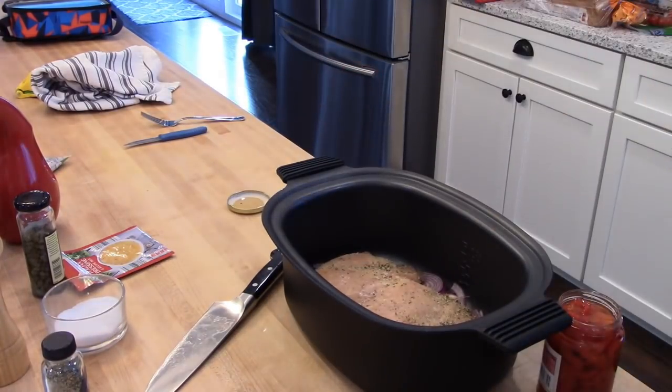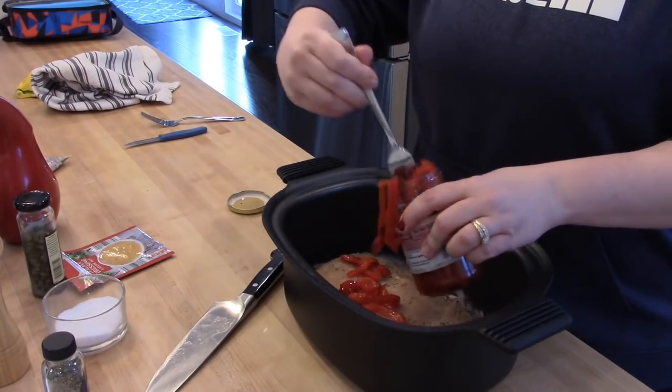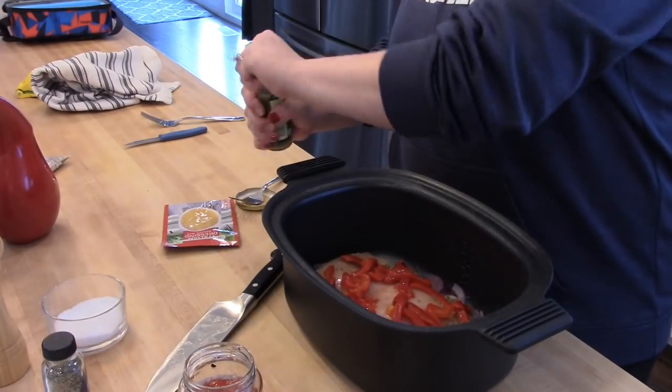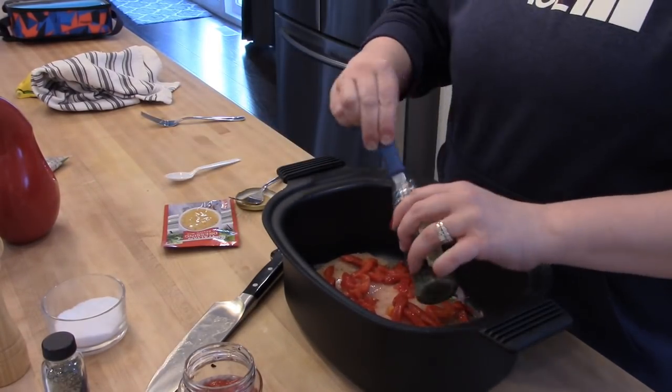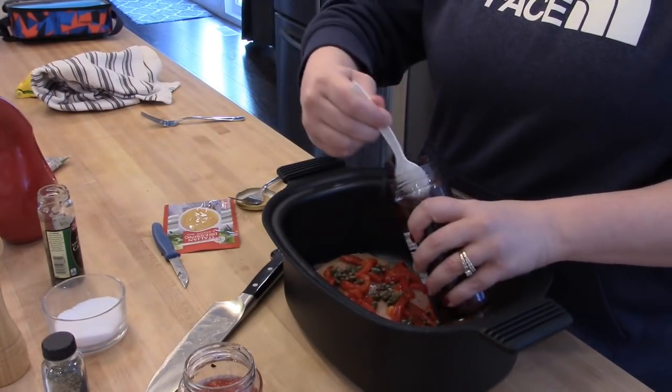I went ahead and put the onions in the bottom of the slow cooker and then on top of that I put my chicken breasts — those are still partially frozen and that's fine, they will thaw out as they cook. On top of that I sprinkled some Greek seasoning and some roasted red peppers, some capers, and some kalamata olives.